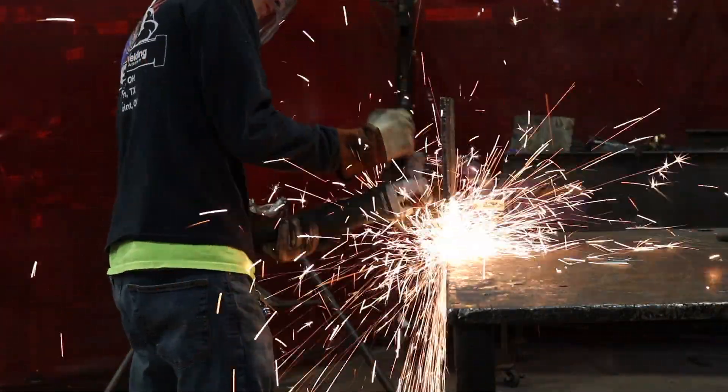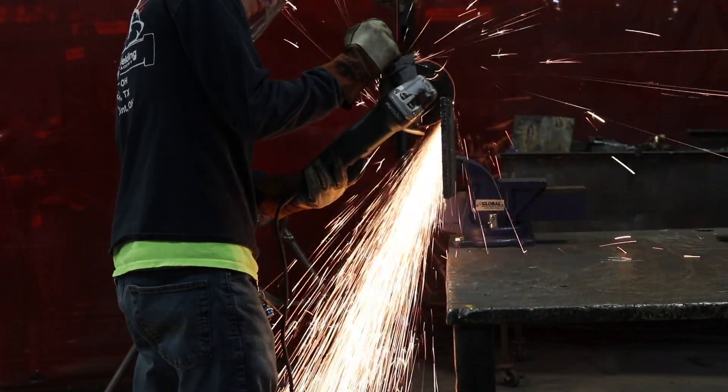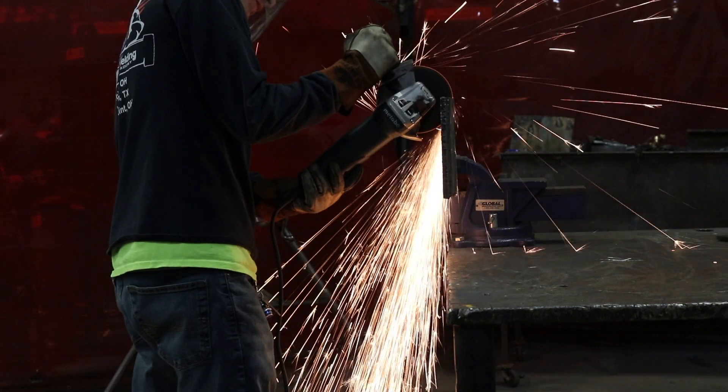Notice I'm cutting from top to bottom and all the sparks are being shot towards the floor. You can very easily catch your clothes on fire if you're not paying attention to where your sparks are being shot.